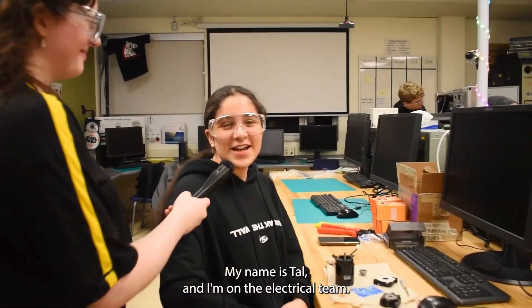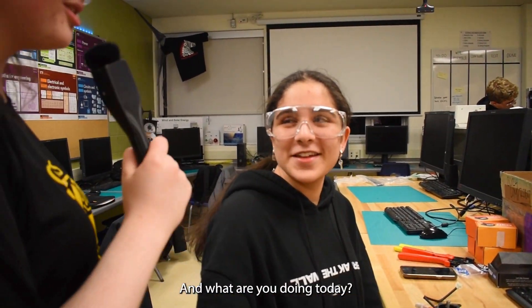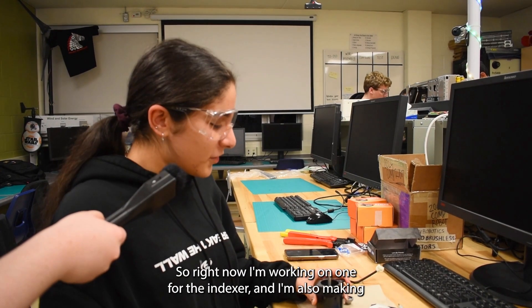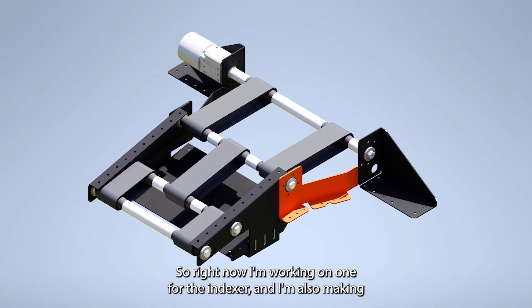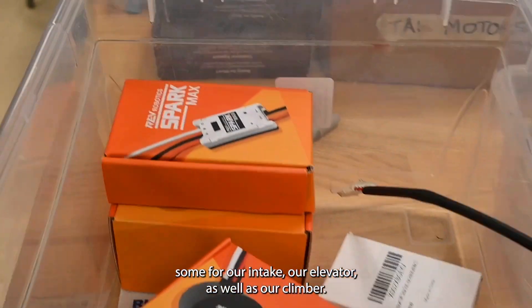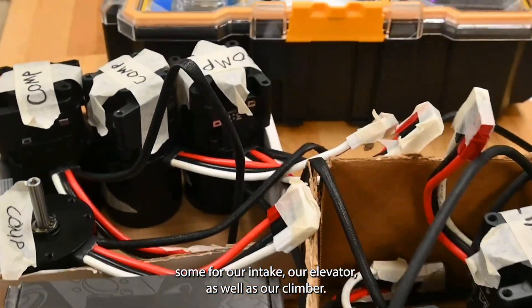My name is Tal, and I'm on the electrical team. I'm making gearboxes for the motors for the robot. Right now I'm working on one for the indexer, and I'm also making some for our intake, our elevator, as well as our climber.